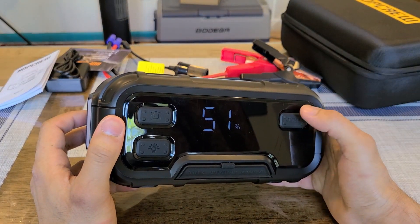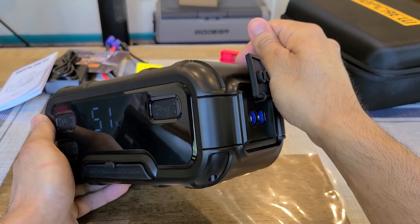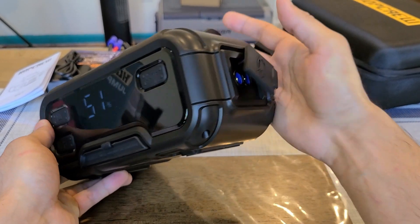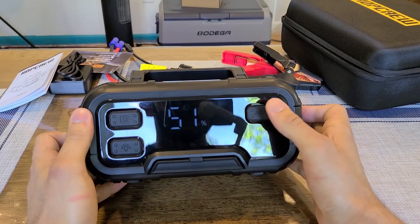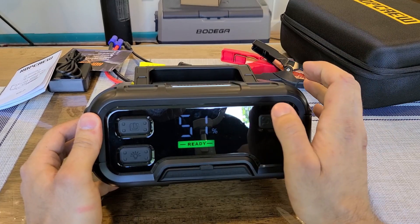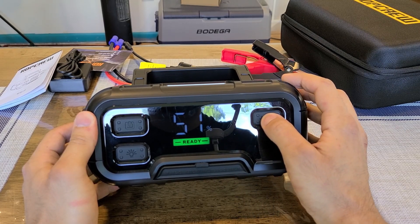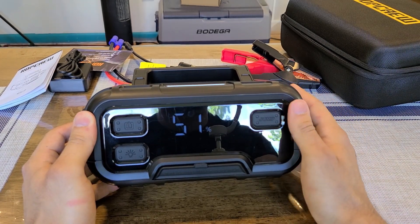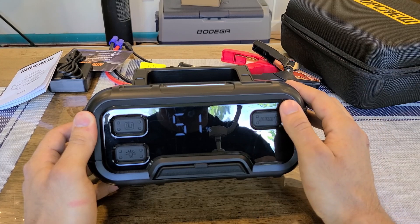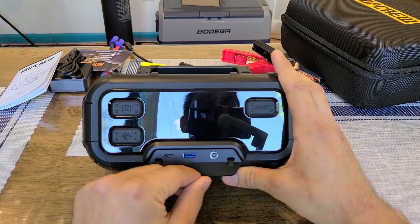There's also an override button. By default, when you connect the jump starter clamps, it automatically detects you're trying to jump start a car and shows voltage on screen. But there's an override feature — hold this button down and it activates a mode that outputs as much power as possible to a fully dead battery. Normal jump starting detects the battery voltage and outputs what's needed for a weak battery; override mode gives everything to jump start a dead one.